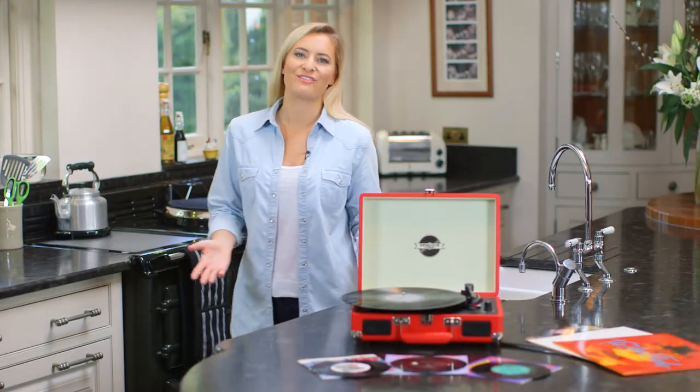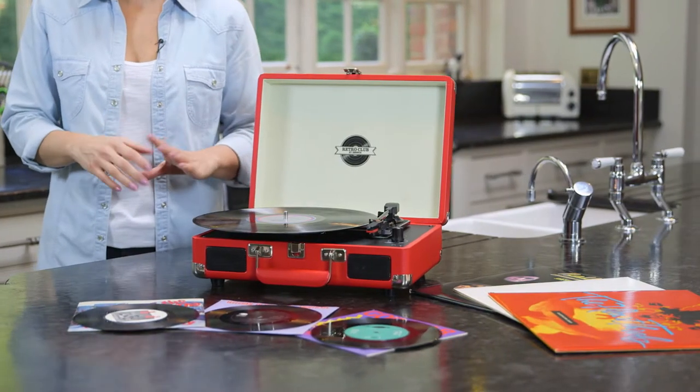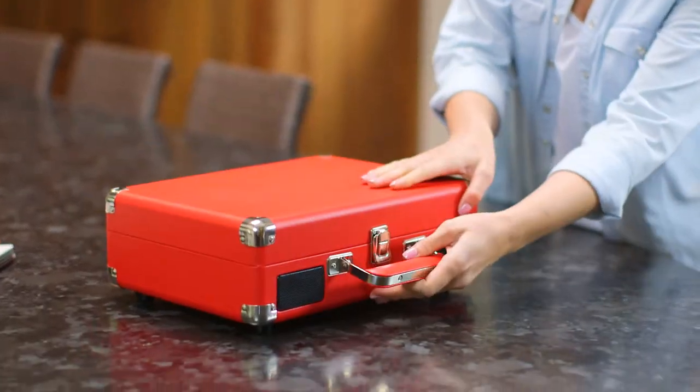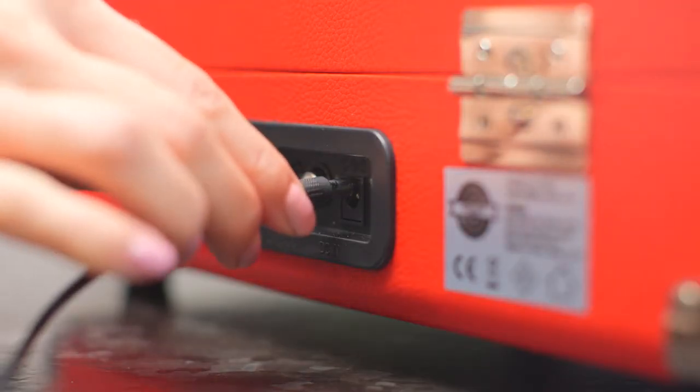Enjoy the sound of classic vinyl wherever you want thanks to this amazingly compact retro briefcase turntable. Fully portable, it's housed in a vintage retro style case and available in a range of colors. All you need is a mains power supply.